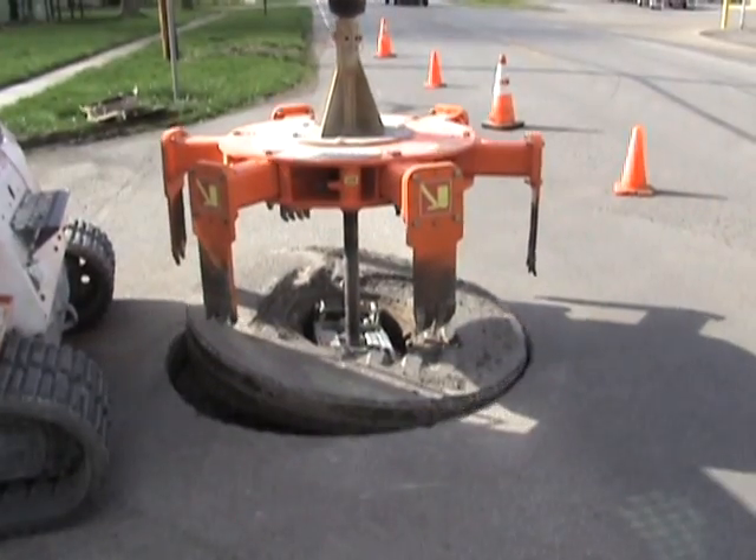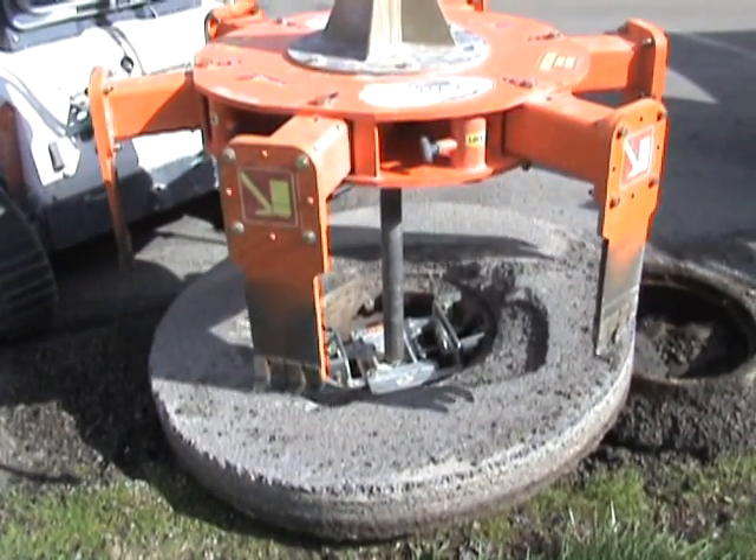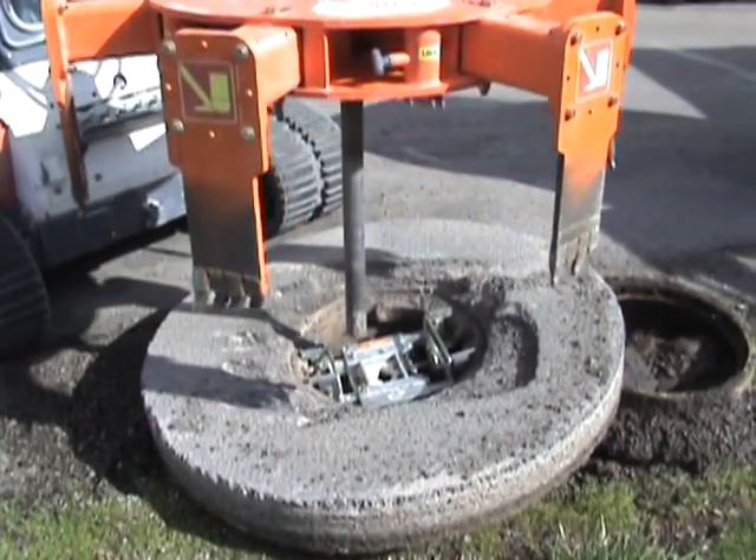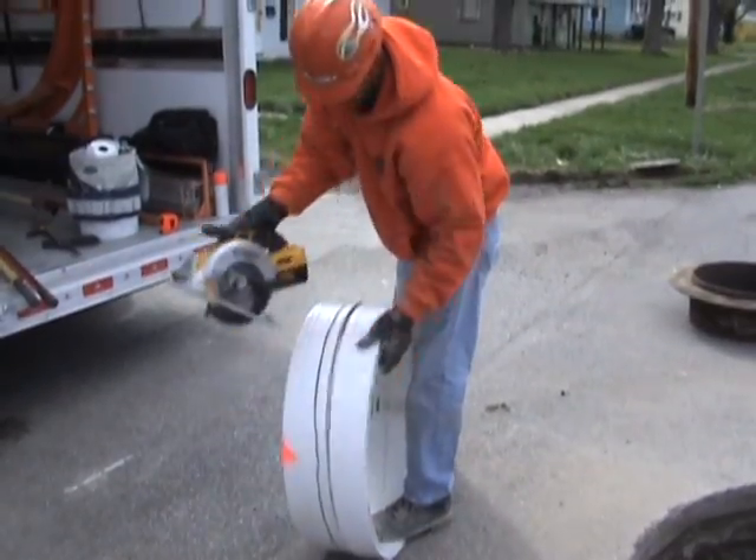After cutting and extracting the manhole frame, it can be disengaged by rotating the cutter shaft. The frame can be replaced or cleaned and reused. The system will cut the liner to the appropriate slope and height.